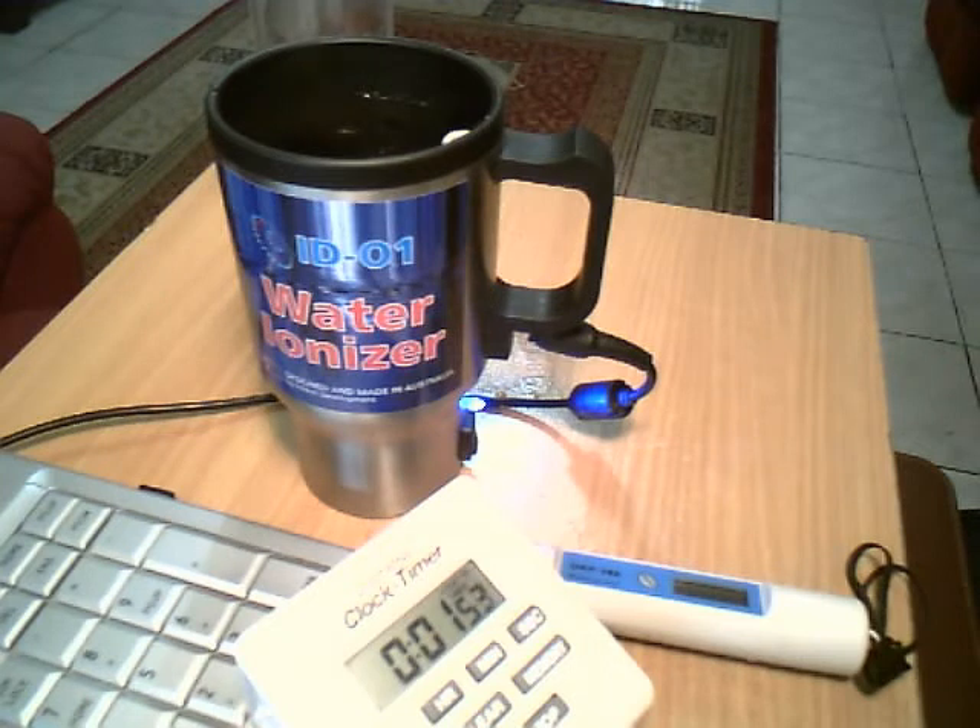The water ionizer is designed in the form of a travel mug to use it everywhere — at home, in the office, on a trip, or in the car. This is the first water ionizer in the world which can work without temperature limitation, even with boiling water, for healthy antioxidant tea, coffee, or other hot drinks preparation.